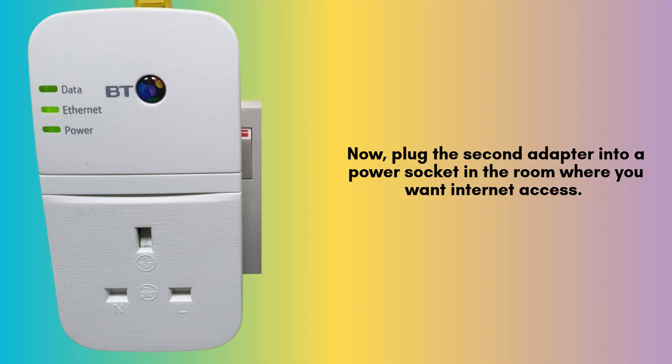Now, plug the second adapter into a power socket in the room where you want Internet access. Use the second Ethernet cable to connect it to your computer, smart TV, or any other device.